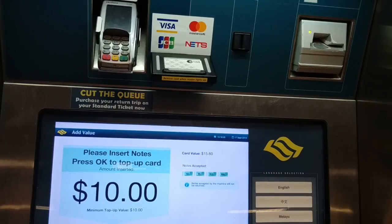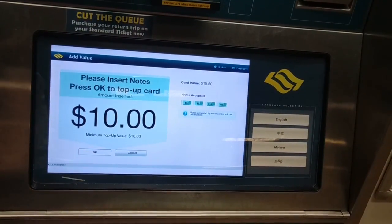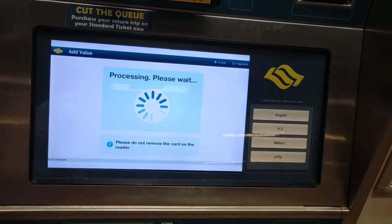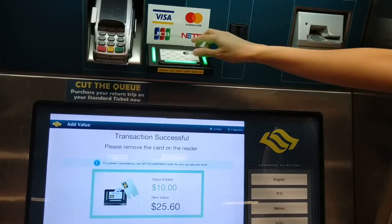The minimum top-up amount is $10. The machine accepts only $2, $5, $10 and $50 notes. So prepare the exact amount because the machine doesn't have a change function. And please do not remove your card during the process. When it is ready, you can collect your card.